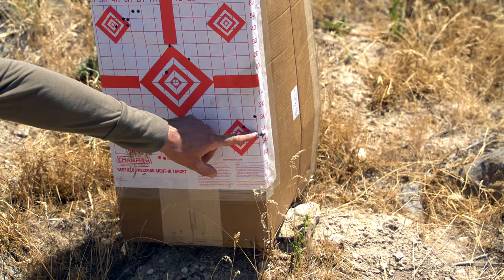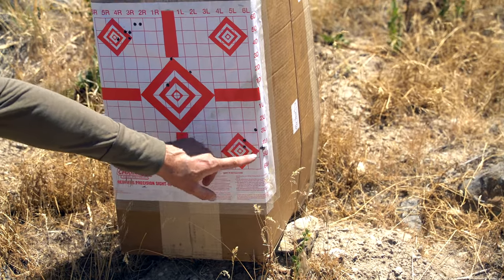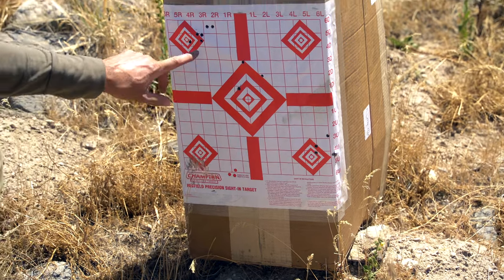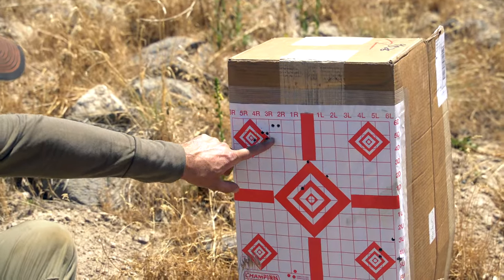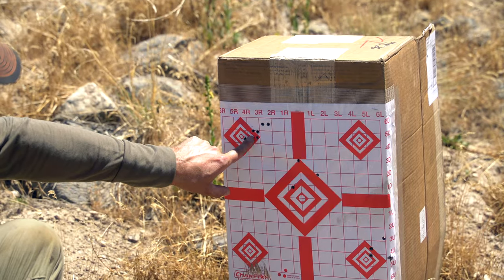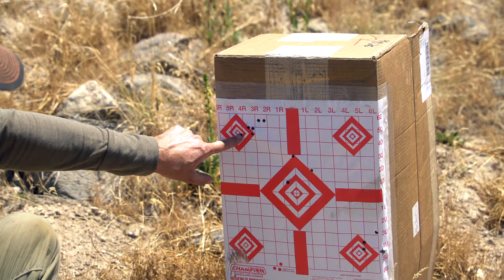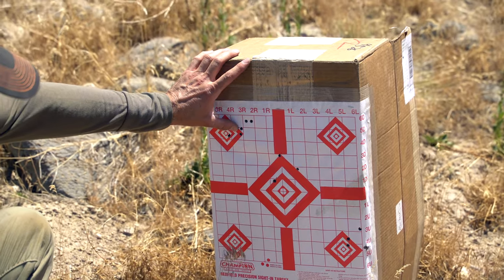Here it is right here — the second, third, fourth, and fifth shots out of the barrel. Then I switched to this target and was doing this group. I think I pulled that one — basically just more rounds on the barrel.